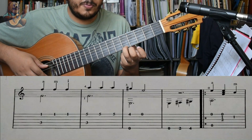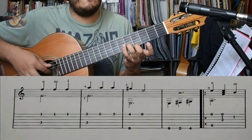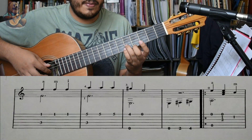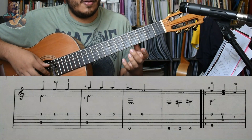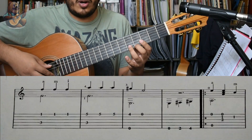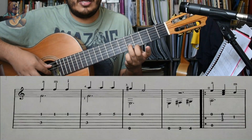La otra vez, pero de Do 3. Sería Sol sostenido y Mi. Se puede tocar el Mi al aire también, pero en mi opinión las cuerdas al aire suenan un poquito nasales y descontroladas. Es mejor hacerlo pisado. Hasta puedes vibrar.